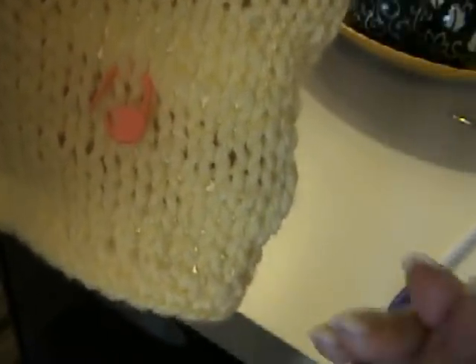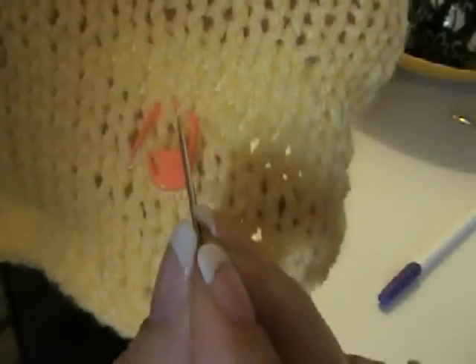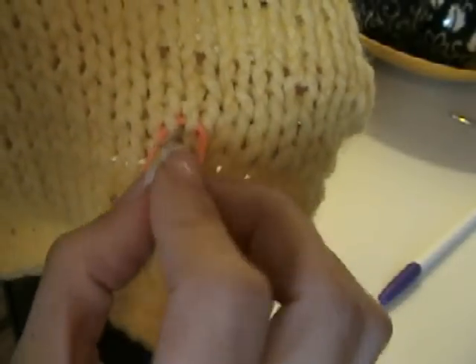Now in order to duplicate a stitch, you're basically just copying your white yarn over the yellow stitch in order to create our pattern. So if you keep that in mind, you really can't make a mistake, because you're just going to copy over that. Let me move this pin out of the way.